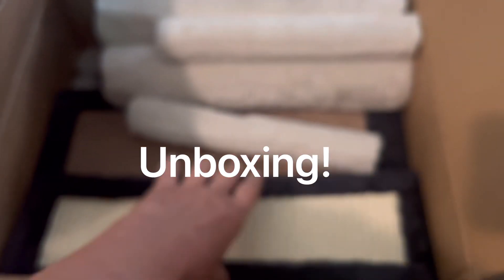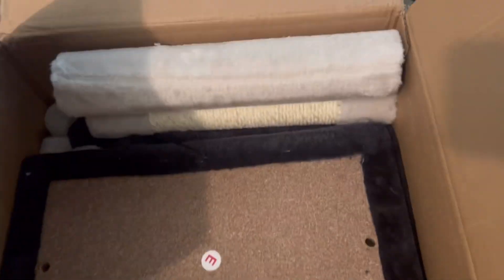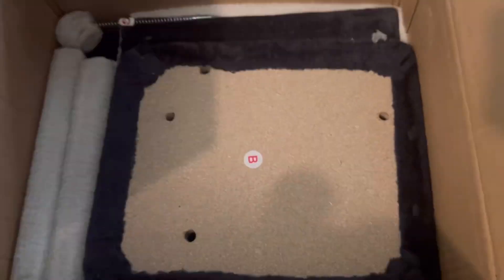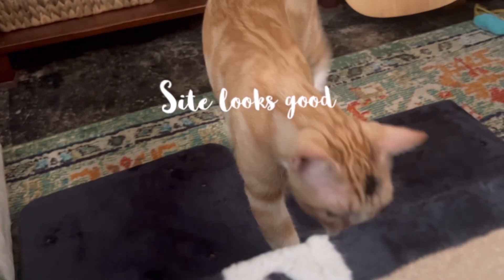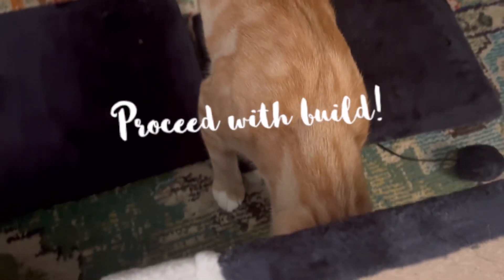I'm so excited to be unboxing this cat tree. I can't wait to get it all put together and I know my cats are going to love it. As you can see, the construction manager approves.